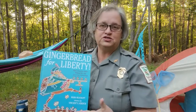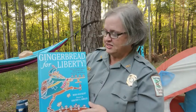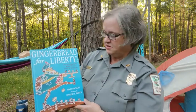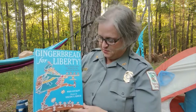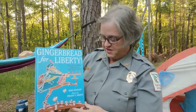Battle of Musgrove Mill protects, preserves, and interprets two American Revolutionary battlefields: the Battle of Musgrove Mill and the Battle of Blackstock. That is one of the reasons I've chosen this book this evening to read. It's a true story and it's really kind of cool — one of my favorites. Gingerbread for Liberty: How a German Baker Helped Win the American Revolution, written by Mara Rockliffe, with pictures by Vincent Kirsch.